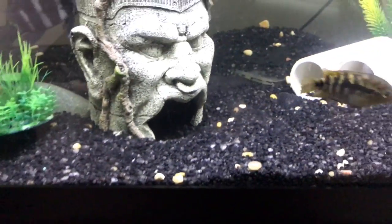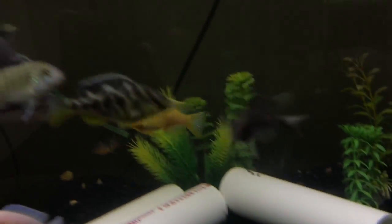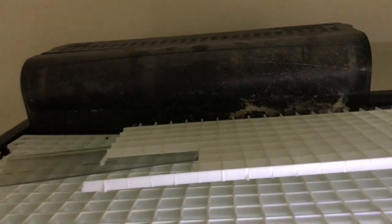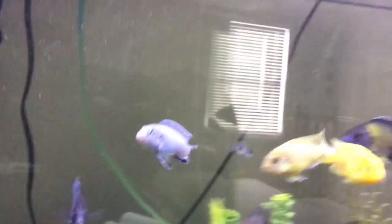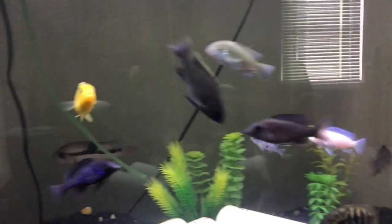I'll probably do a species video on them. So that's what's going on with this tank. I still have this Marineland filter — I really hate it. Just listen to the noise — it's pretty annoying. I'm probably going to replace it. I bought another filter for my 125, and that'll be a video to come in the next few days.